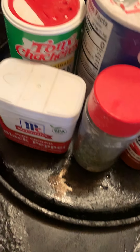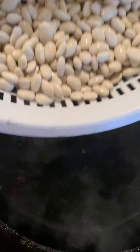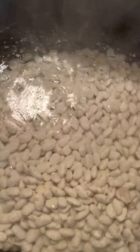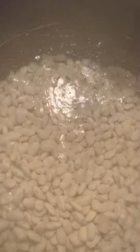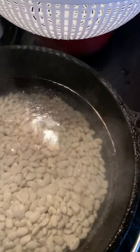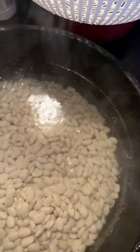There are my seasonings right here. The first thing we're going to do is put the great northern beans into the pot. Okay, the beans are in there. I'll put my seasonings in and the water — see how fast the water's boiling already.